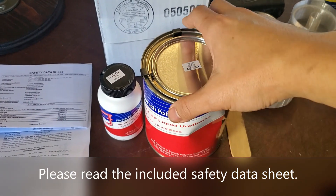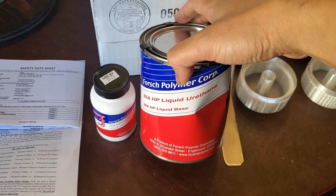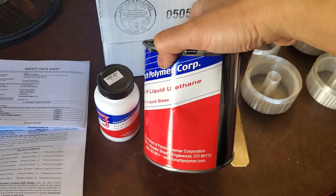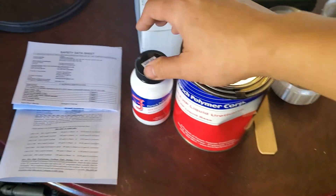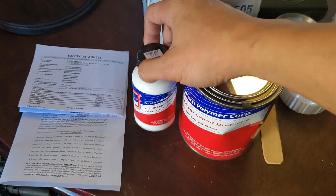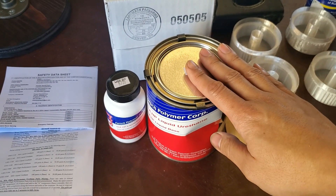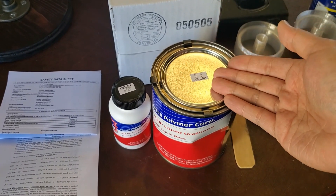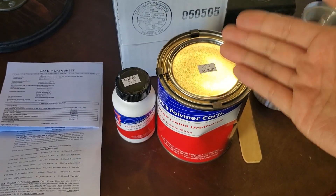I ordered this less than a week ago and it showed up today via FedEx. This is the ADA high-performance liquid urethane base — the can is dented, even though the box was fine, but I don't think that's going to be an issue. And then the activator. I went with the high-performance because it's going to be tear-resistant and heat-resistant. Since this is the torque motor mount, you want the tear resistance, and since this is going to be next to the header, you want the additional heat resistance.